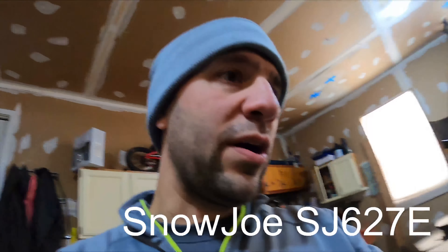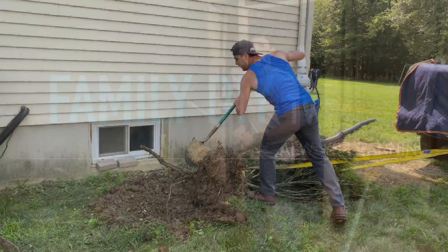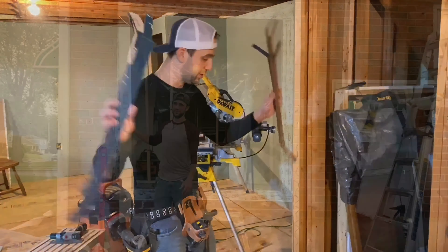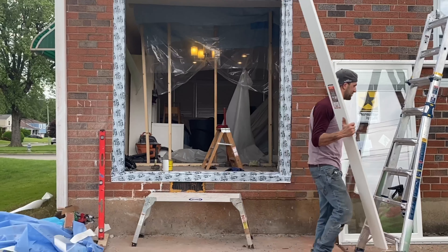Hi, Mike here. Today I wanted to talk about this snowblower. This is an electric snowblower. I assume what you're doing — you're watching this video because you're thinking about buying one of these.